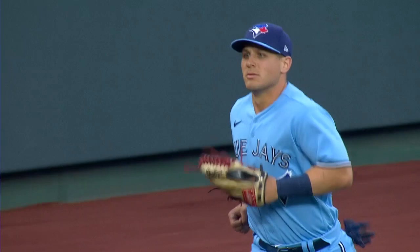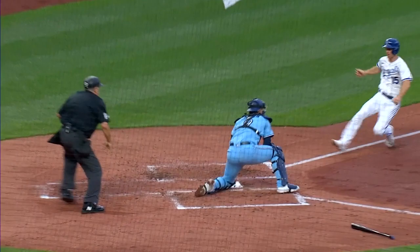Terrific throw by Varsho, and he did it perfectly — it's textbook. The setup, his momentum going toward the plate, a terrific throw on one hop to Danny Jansen, who puts the tag on the runner to cut down a run.